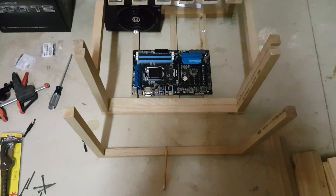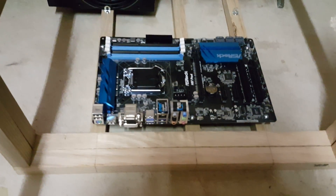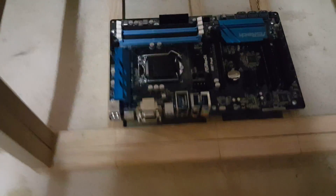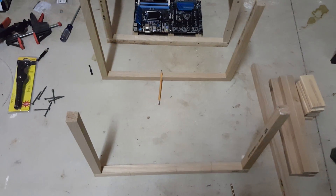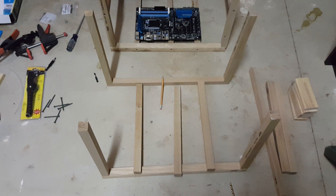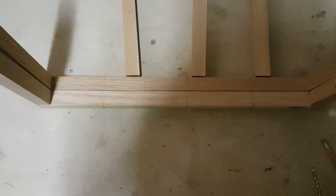Both legs are done now — leg one and leg two. For the lower support, to save wood I decided to match it to the motherboard I'm going to use. I found three screw rows on the motherboard, lined them up, and marked them on the board. Now you've got your base frame. You have to insert the lower support right on the line, and mark both sides so that when you put them in they're exactly lined up.